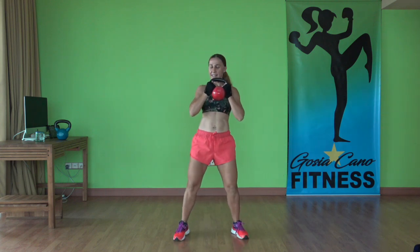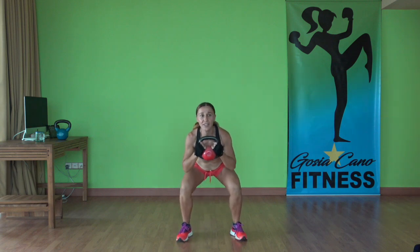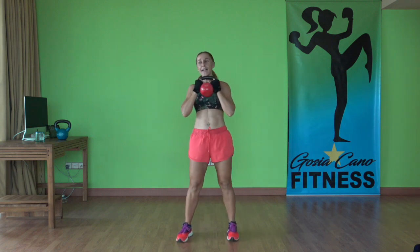Full range of motion — going all the way down, all the way up. We're doing two sets of every exercise. Time.